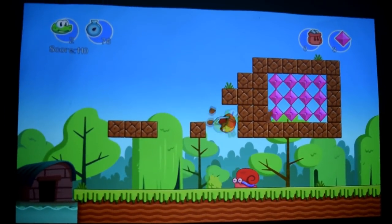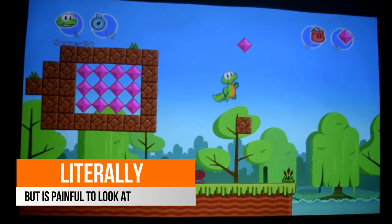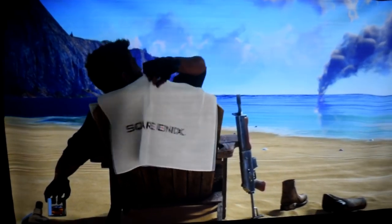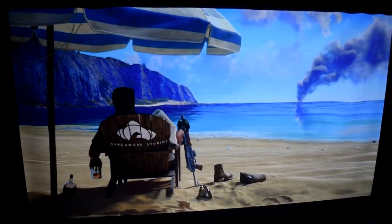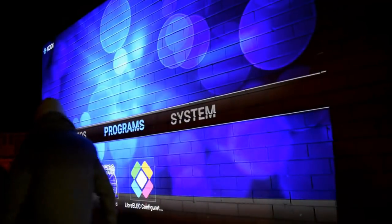This projector would sit right at home in a living room, or if you're wanting to use it for a presentation you do not need to worry about it blinding you. This is an ultra short throw projector that can be positioned very close to your wall to achieve a very large image size. 30 centimetres should achieve around 100 inches, with a recommended maximum size of 150 inches, although we have achieved a much larger size.